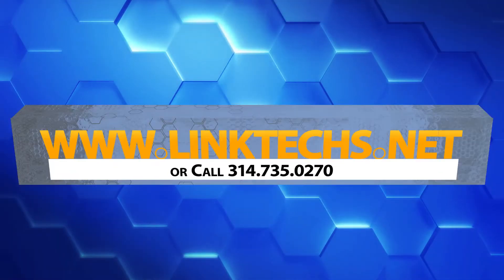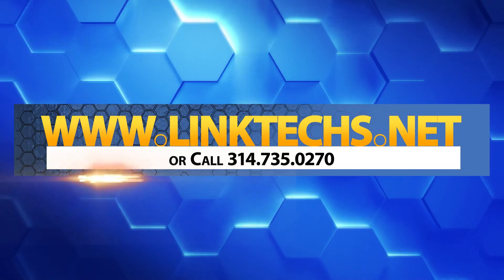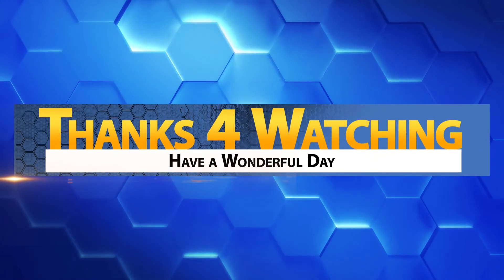Please visit www.linktex.net for more information or call 314-735-0270. Thanks for watching. Keep moving those packets and have a wonderful day.